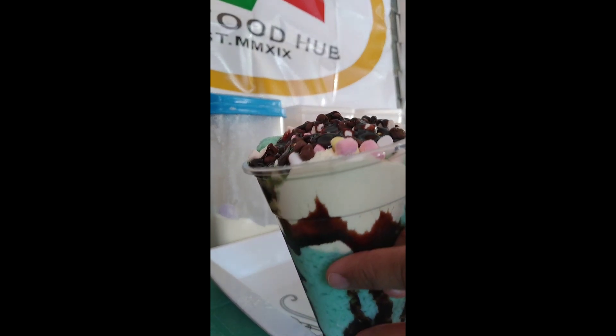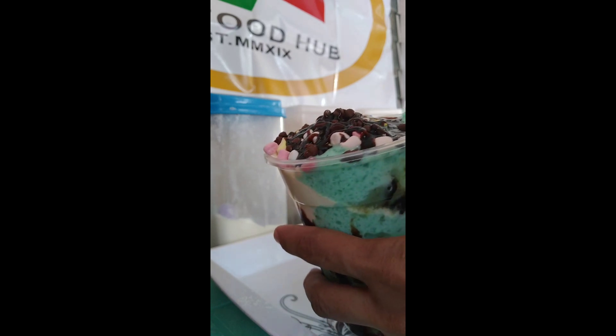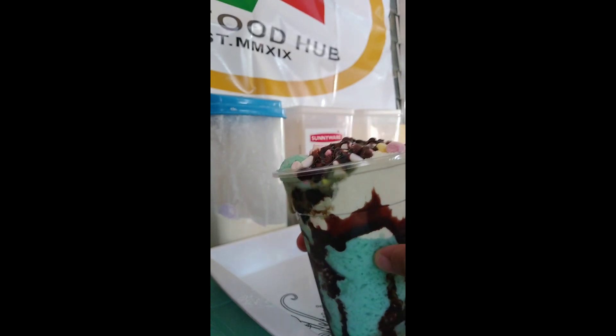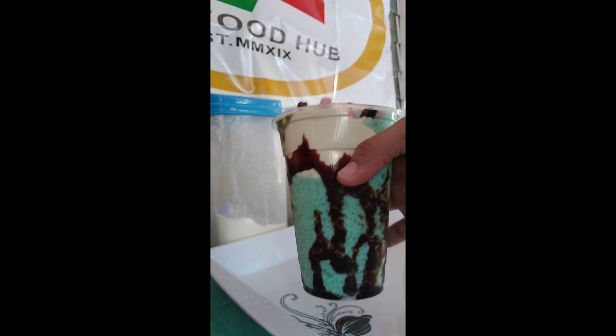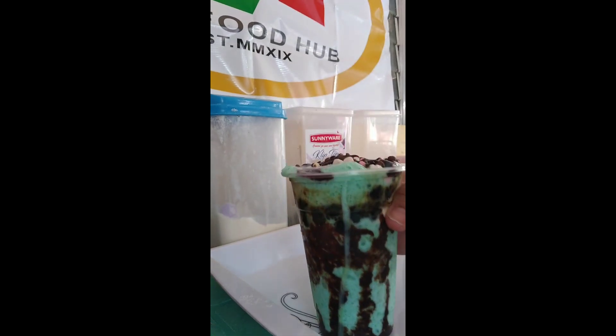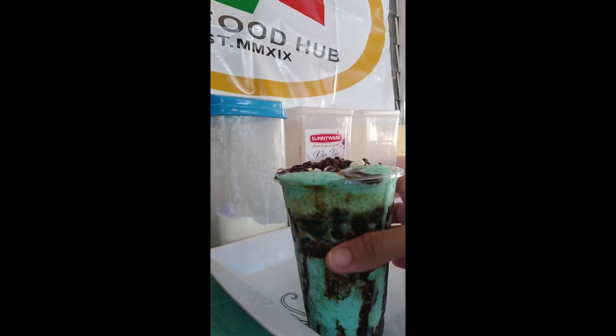Wow, it's yummy, super level up! It's done. Pwede natin ito pagkakitaan, sideline sa bahay. Pwede ring snack na mga bata. Wow, it's super milky! And siyempre, don't forget to like, subscribe, and follow my RFP page — Sidal Fade Ice Crumble.